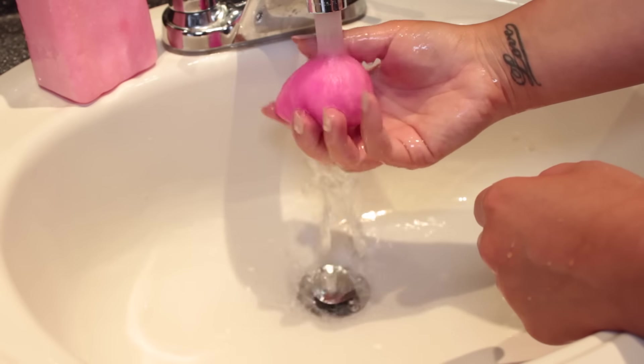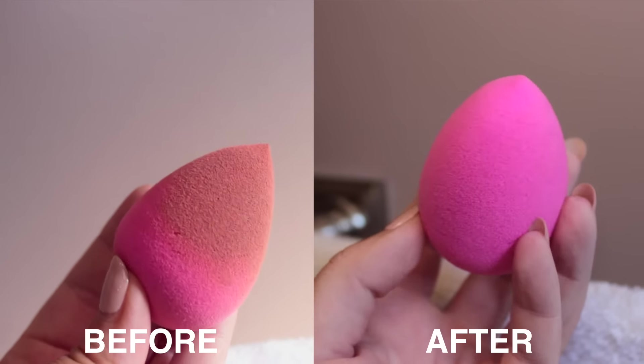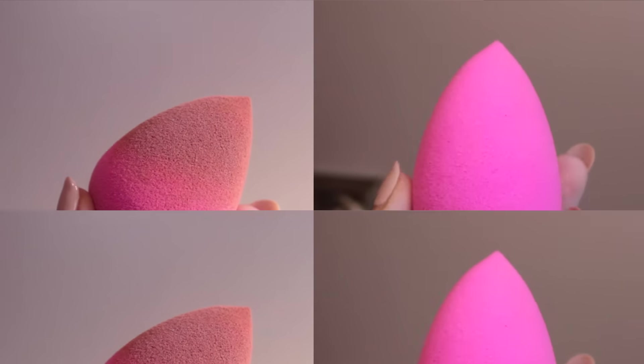I'm squeezing everything out and rinsing the soap out, making sure there's no soap left. Here are some before and after clips — I swear the after looks like it's brand new from Sephora.